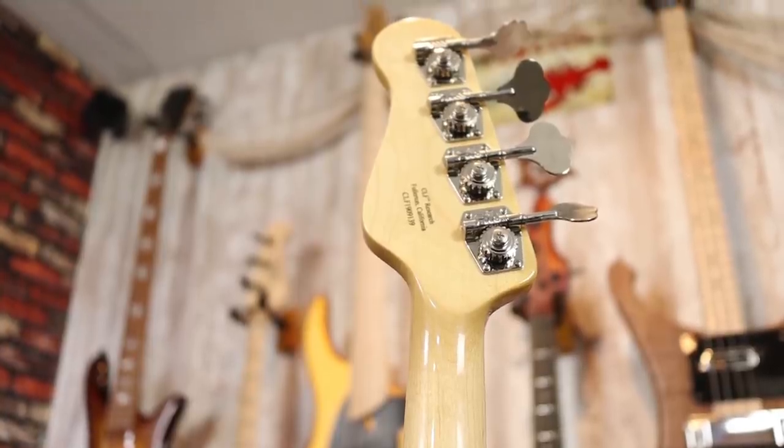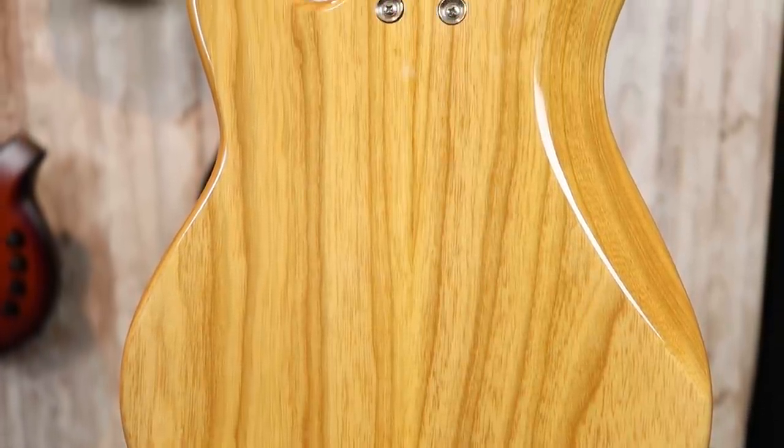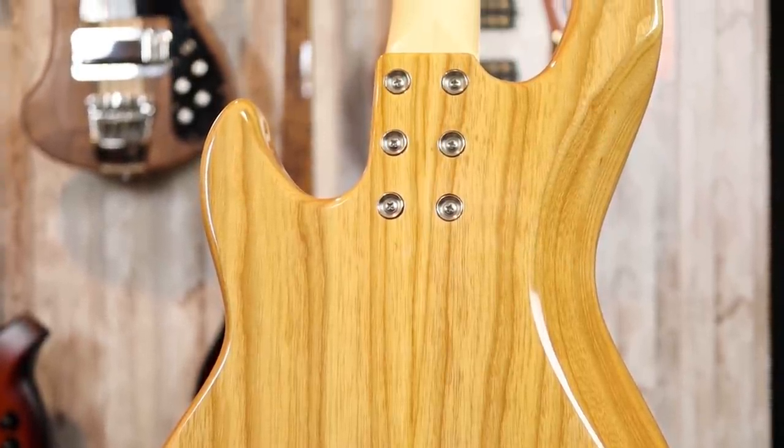As for the rest of the hardware, the tuners as well as the bridge are G&L's in-house hardware, and they are high quality. This is also the same type of hardware that you get in the Tribute series, and it's pretty cool that they're able to leverage their high-quality hardware even on their import line. However, this bass is made in America. Turning the bass around, there's not much to see back here other than the beautiful ash grain, the six-bolt neck attachment, and this beautiful maple neck — I believe this is a quarter-sawn maple neck. You have no control cavities and no battery compartments because, again, 100% passive.